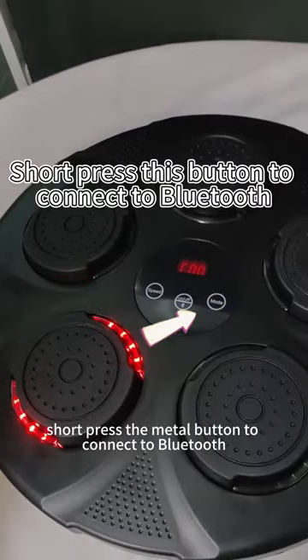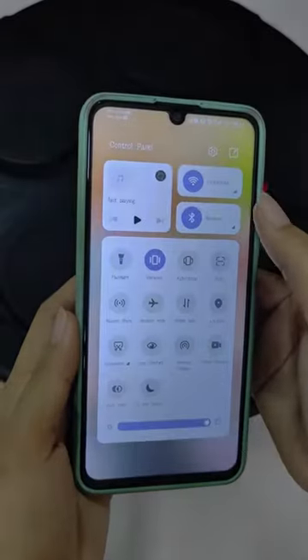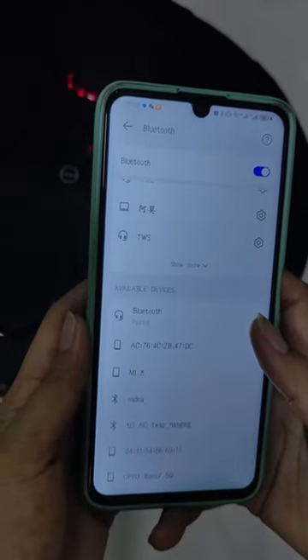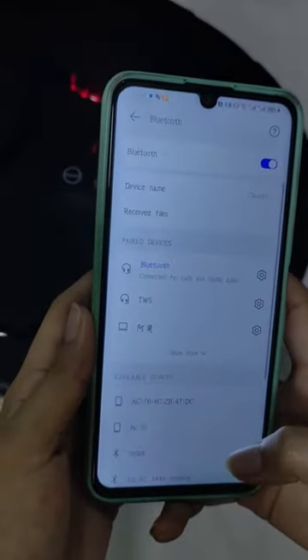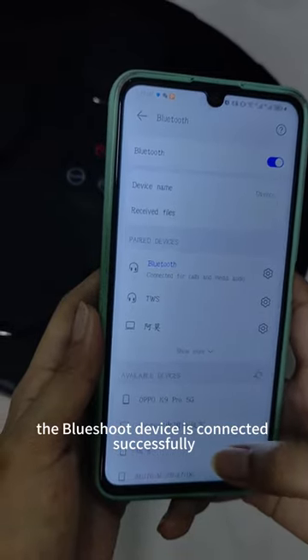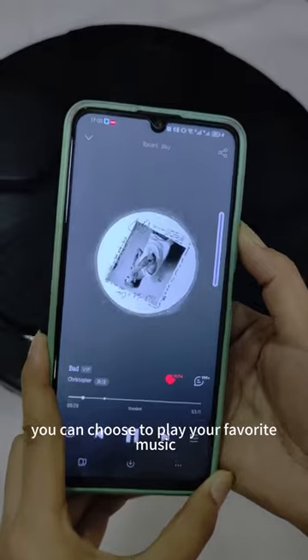Short press the middle button to connect to Bluetooth. After connecting the Bluetooth device, the connection is successful. You can choose to play your favorite music.